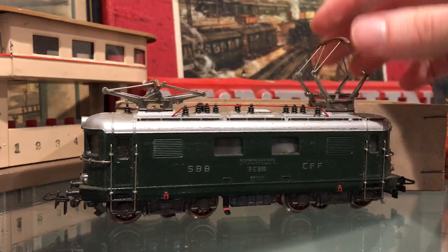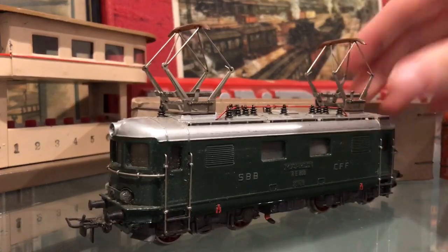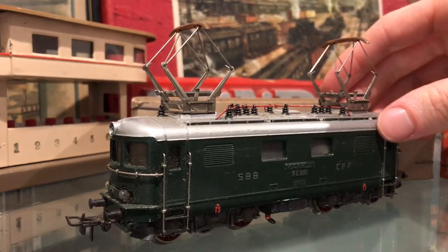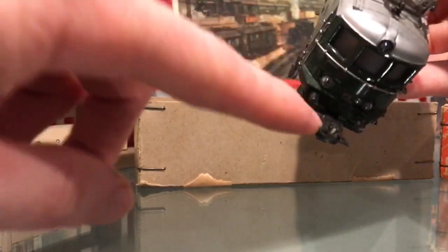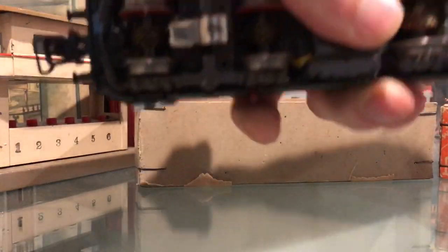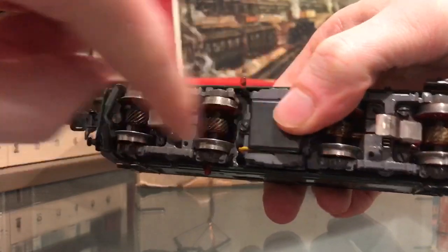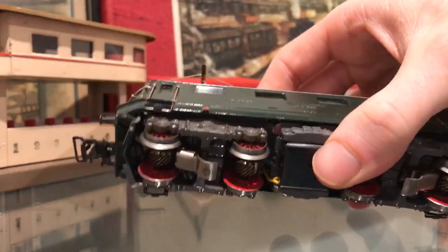You'll notice it has copper-tipped pantographs, which is typical of the earlier Märklin locomotives from the early 1950s. It has the early boogel coupling type coupler, and underneath it has the early style pickup shoes, worm gears, and the electric motor inside.